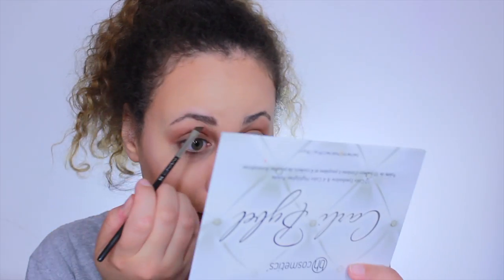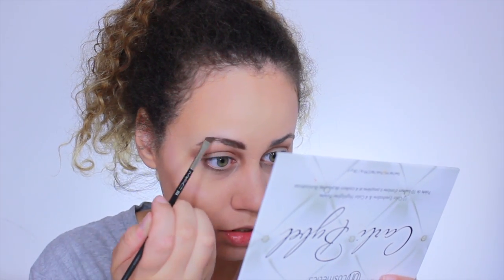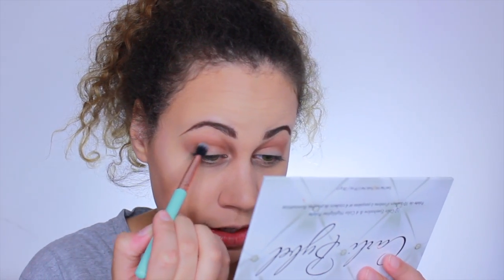Since I forgot to do my eyebrows, I'm going to do those real quick. I use the Anastasia Beverly Hills duo in Soft Brown and just fill them in. I also haven't been filming because my eyebrows have been terrible, but I finally got them done so I can film again. Now from this month's IPSY bag — super cute, French-themed packaging — I'm using my Elizabeth Mott blending brush and taking the top middle shade, putting that right into my crease.